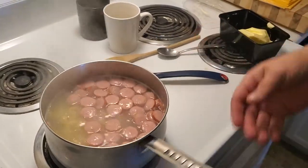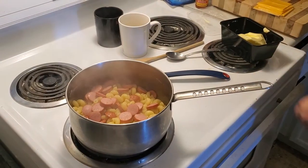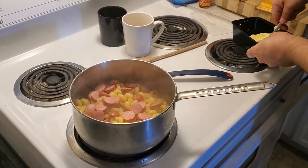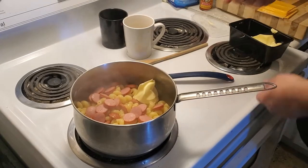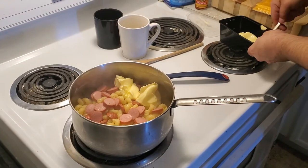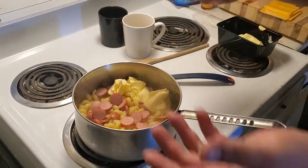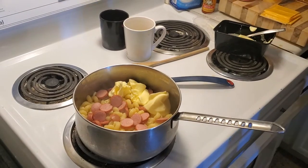Ok, here we go. Quick and easy mac and cheese. Alright, here we go. Put a big thing of butter in. And then leave big. And leave big. Put them off for good measure. This is going to be a luxurious kettle of mac and cheese.